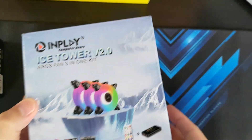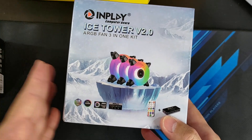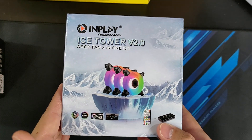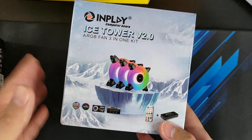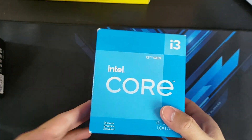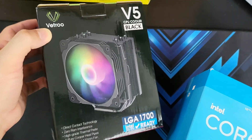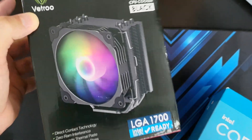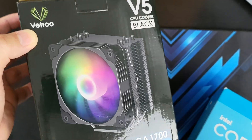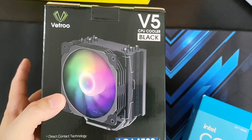For RGB fans, I went for the InPlay Ice Tower. I actually got two boxes, so I have six fans in total. Since the i3 is not going to run too hot, I'm not really concerned about getting high-performance fans on this build. For the CPU cooler, the CPU already comes with a stock cooler, but if you want some RGB goodness, you can go for the Vitro V5, which is highly rated and performs almost on par with higher-priced coolers at a fraction of the cost. I'll put the stock cooler in first and then compare it with the Vitro V5 later.